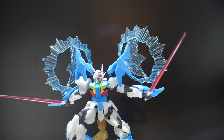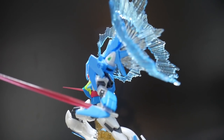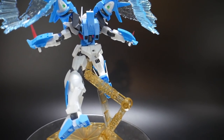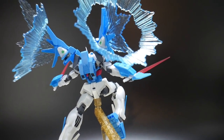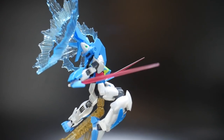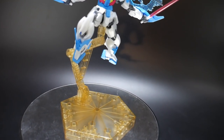You might actually spend a little bit more time on the posing side than you will on the building, because I could definitely see myself taking this off the shelf every once in a while and putting it in a different pose. On the plus side, you actually get a Bandai stand, and it's a really nice stand that comes with it.